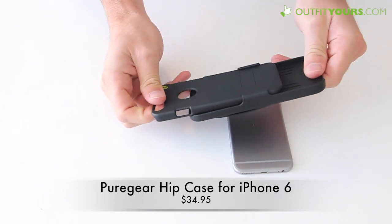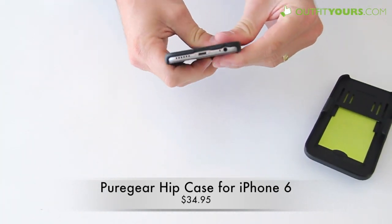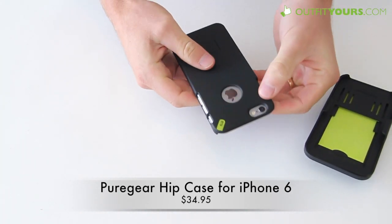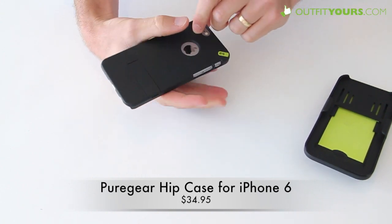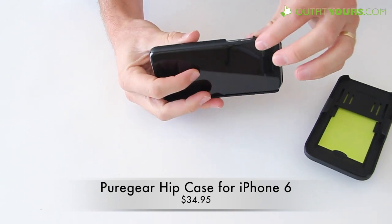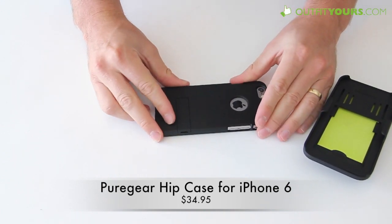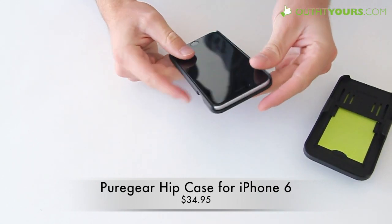It has a case that works with the belt clip and slides in to provide pretty good protection. It's a snap-on type case, so I just snap it onto the iPhone 6. You can see it shows the Apple logo through. You've got full access to all your buttons and ports, and it also provides front screen protection — if it lands face down, the lip will provide some pretty good protection.